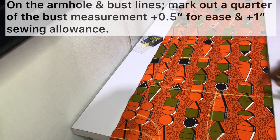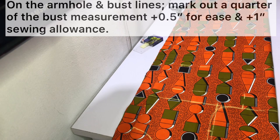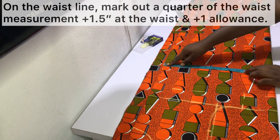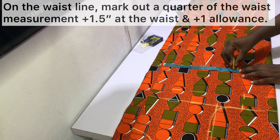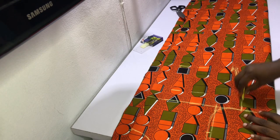On the armhole and bust lines, mark out a quarter of the bust measurement plus half an inch for ease and then one inch for the sewing allowance. On the waistline, mark out a quarter of the waist measurement plus one and a half inches for ease at the waist, then one inch for the sewing allowance. Go ahead and connect this point — as you can see I just use my freehand.